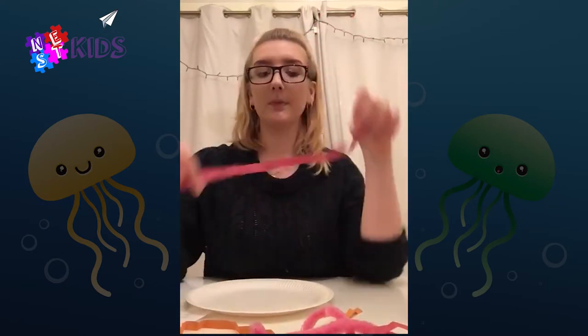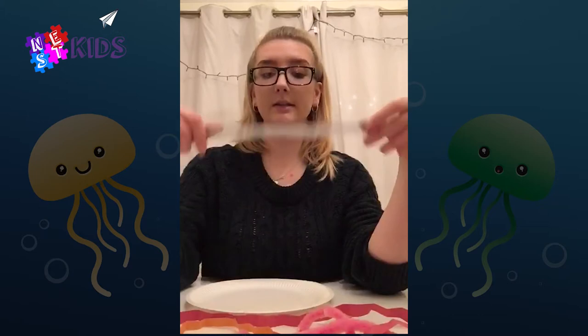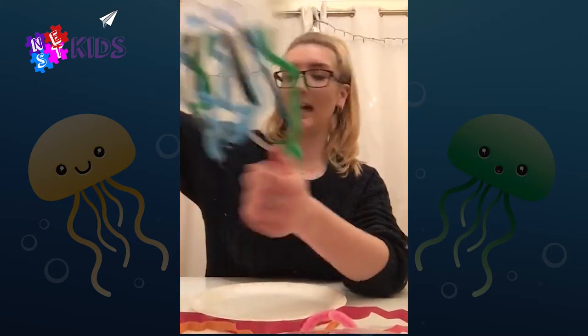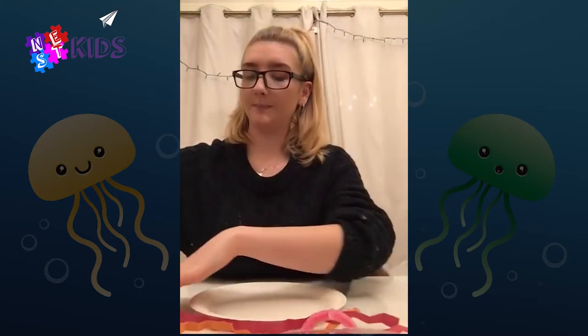Then you're gonna need something that can be the tentacles of the jellyfish. You could either use colored paper or ribbons — I've got these things which are pretty cool, anything like that which can form something like this. Right, so to start with the paper plate, I'm gonna get a pencil.